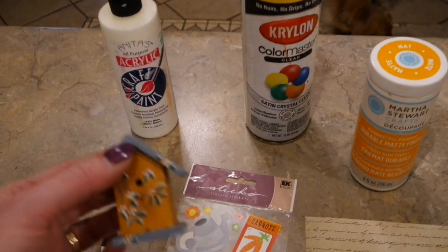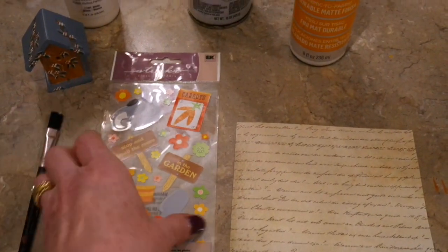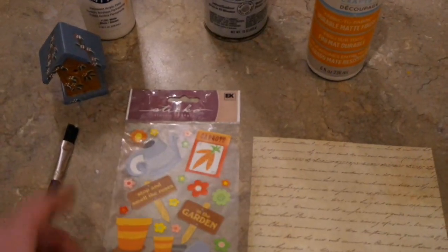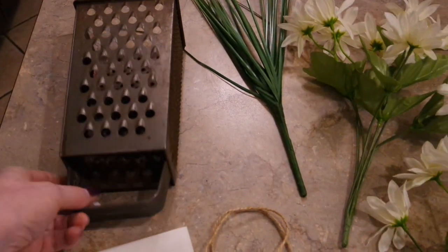I've got all my supplies out. I'm going to paint the little birdhouse white with craft paint, then decoupage some scrapbook paper with words on it onto the roof of the house. Around the base I'm going to put some little spring flower stickers around it so it will look like a little spring birdhouse.